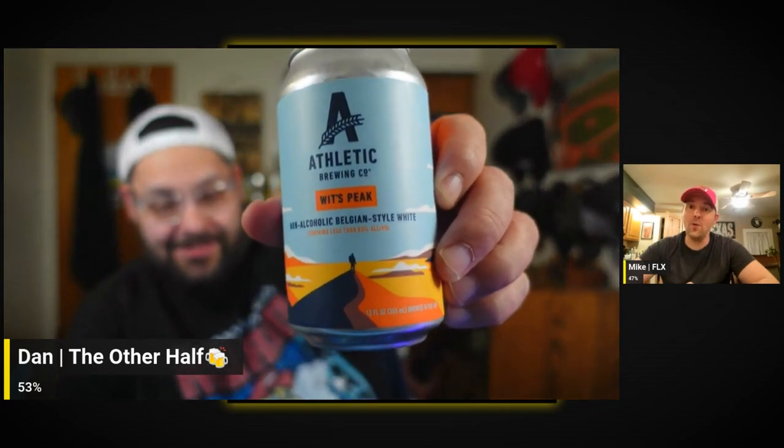The last one — definitely a barrel-aged stout? Nope, not at all. This is Wits Peak, a Belgian-style white. Can't say I've ever had a non-alcoholic Belgian wit. 'Exploding with cues of citrus, coriander, and wheat, this Belgian-style white brew is refreshingly bright, soft, and smooth. Whether you're headed up, down, or nowhere at all, a cold Wits Peak is fit for the journey. You can add an orange slice — more than fine with us.'